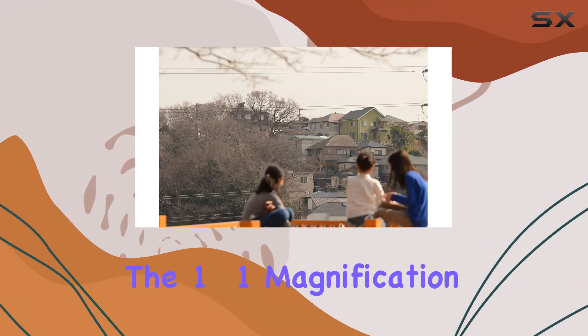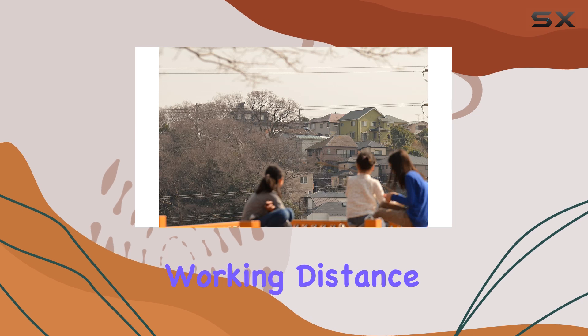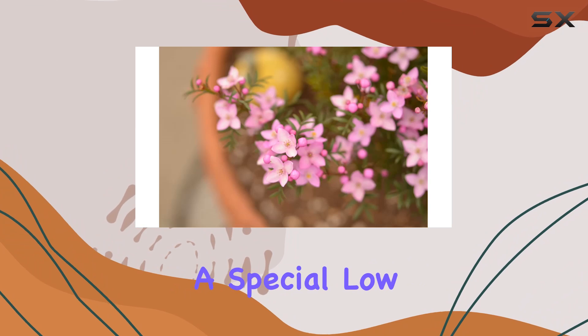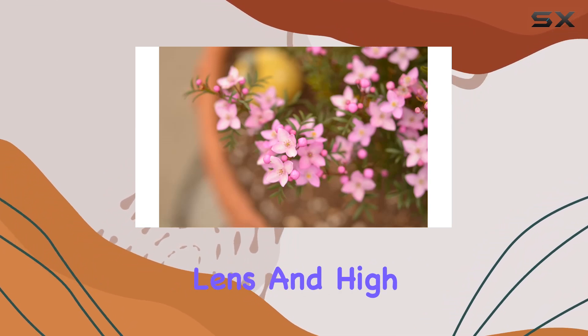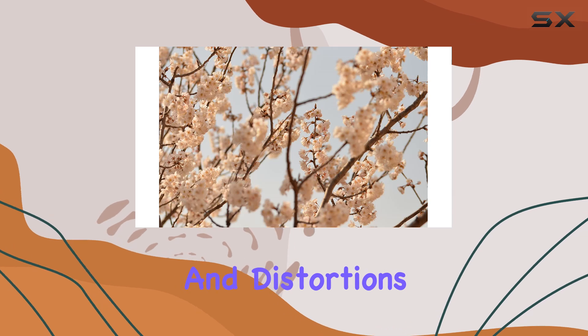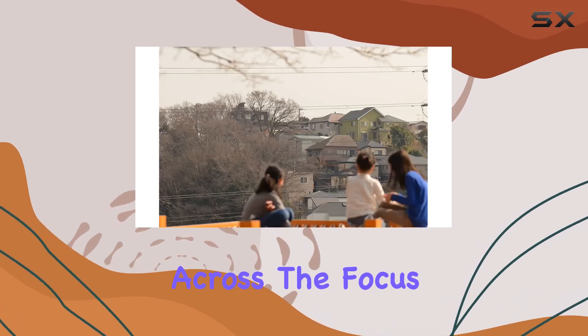The 1-to-1 magnification ratio at a close working distance of 12.3 inches opens up a world of detailed macro shots. A special low dispersion SLD lens and high refractive index SLD lens correct aberrations and distortions, ensuring excellent image quality across the focus range.